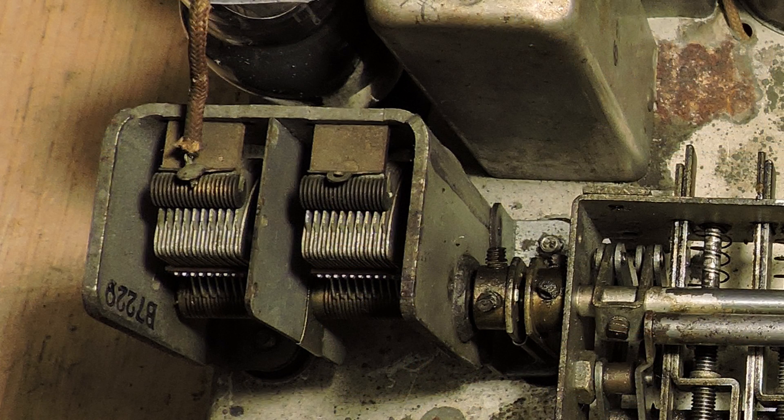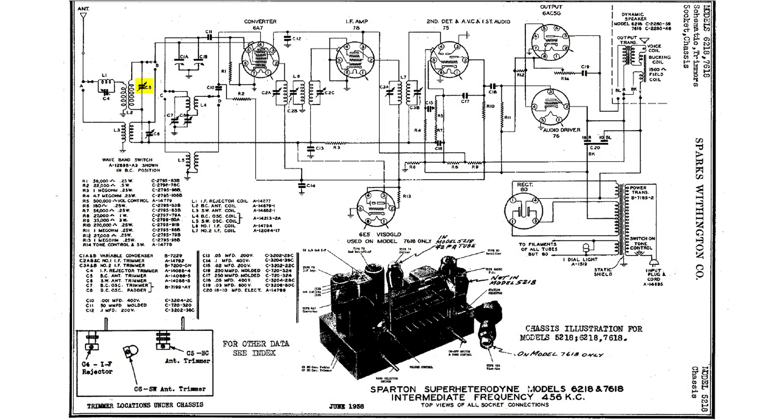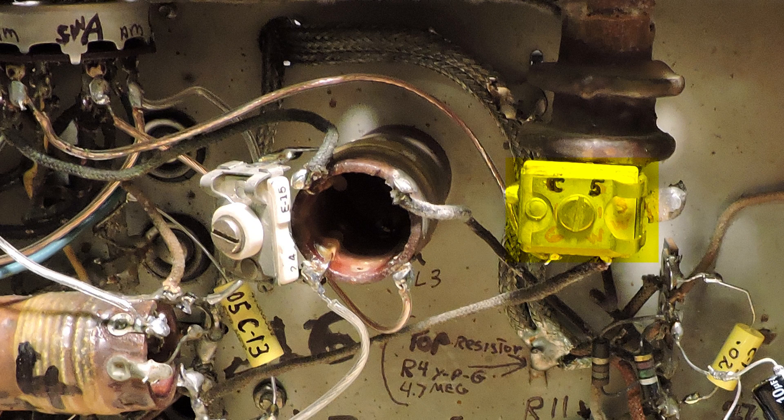To peak the performance of this radio even further, the antenna circuit needs to be tuned. You'll notice that on the variable capacitor here, there's no trimmer capacitors. So I took a look at the wiring diagram, and if you look to the left, you'll see the antenna. The first capacitor that we decided to tune for the AM band was C5, and that is right here, physically, in the radio.